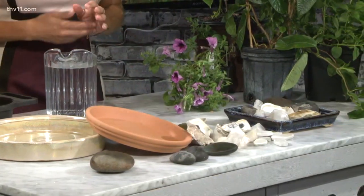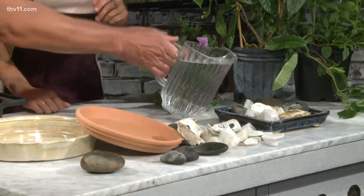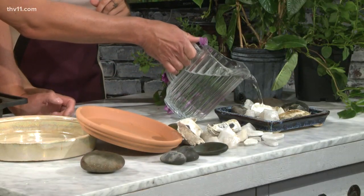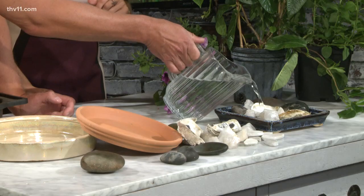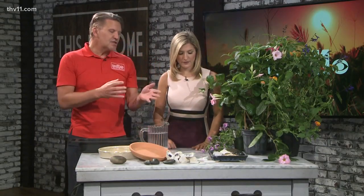You can also do this in a bird bath if you want, right in the middle of it. Then of course you fill it with water. Because it's a shallow dish, it's going to evaporate fairly quickly, so you've got to fill it up maybe every other day or so. And it looks so simple — but you'll be amazed how many honeybees will be attracted to your yard.